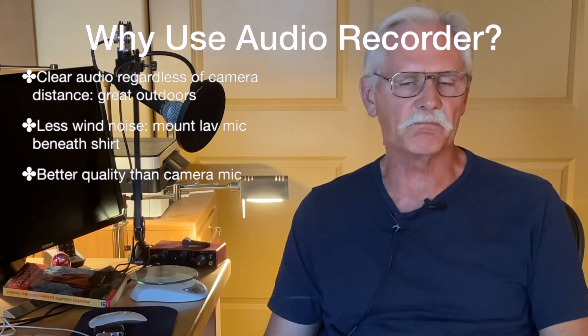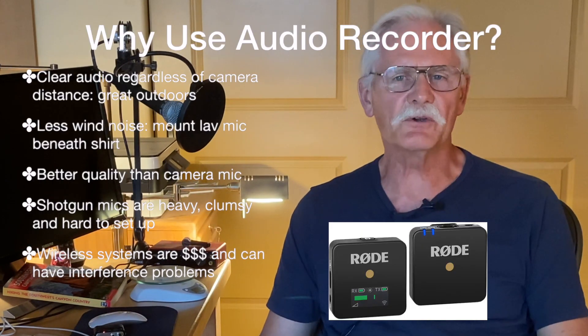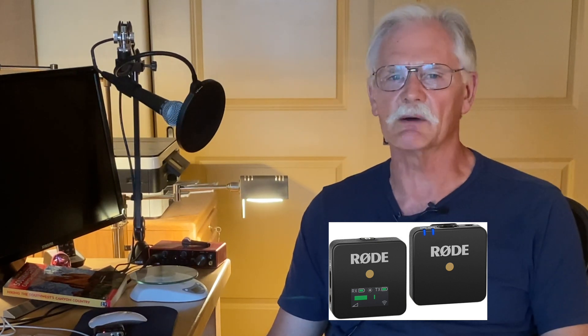Third, you are going to get better quality sound than your smartphone or camera mic, even with an inexpensive lav mic. Fourth, shotgun mics are just way too heavy and bulky to take into the wilderness, though they're great in a studio. Last, you could use a wireless mic, but they are really spendy and can have electrical interference problems.